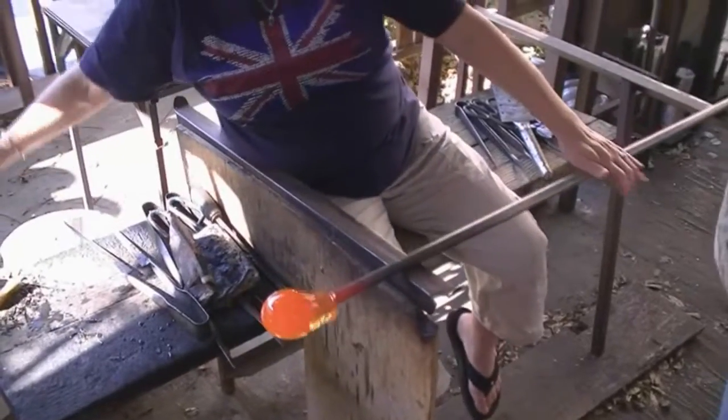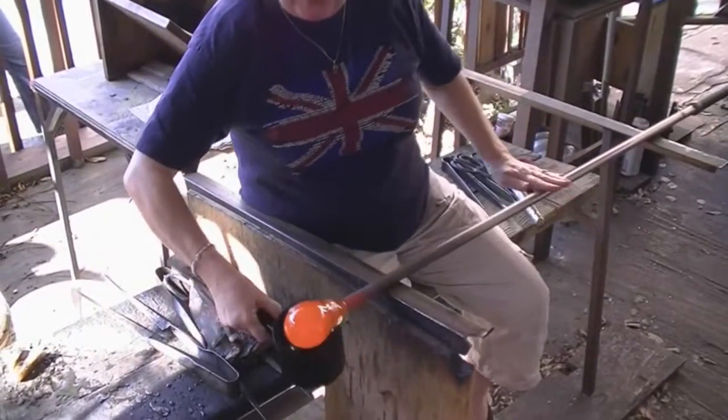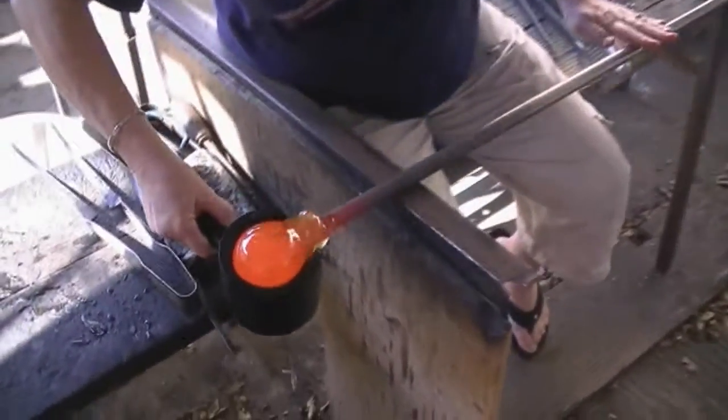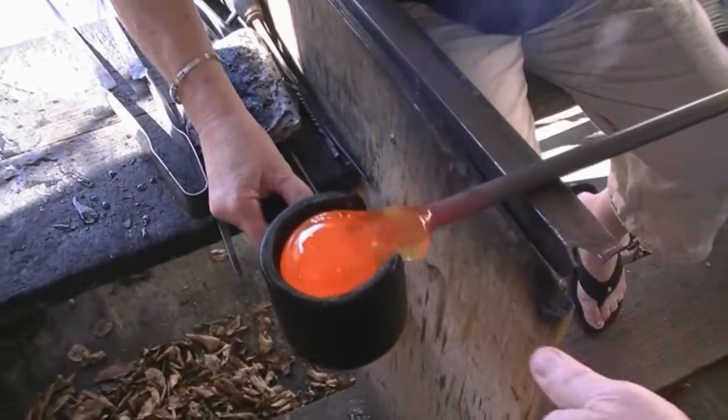Once again, we never do anything when it's not on center. So what I'm doing is I'm lifting up gently right where the paperweight ends, turning like this — rolling and rolling.